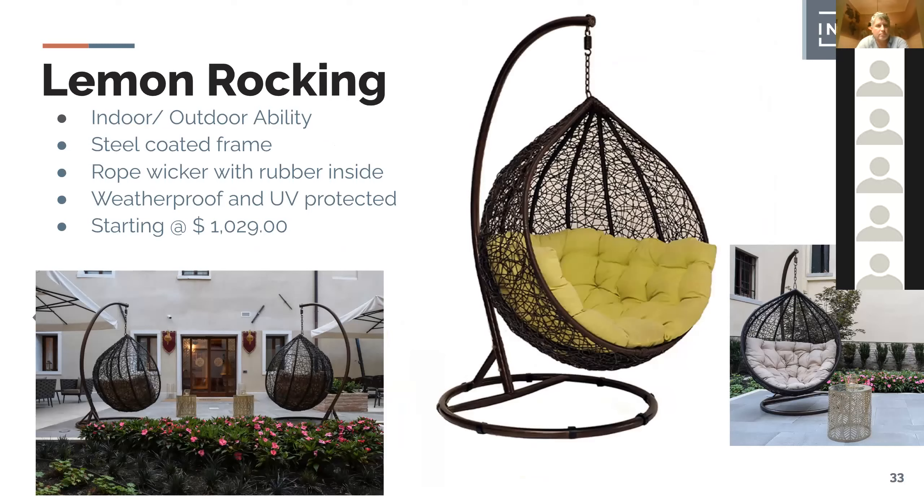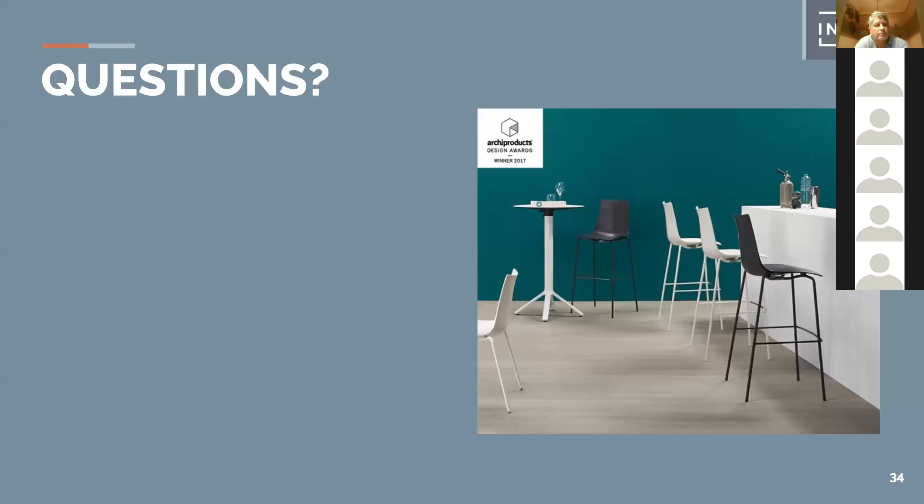The Lemon Rocking chair is a really cool piece — it looks great, very different. It can be set up in front of hotels and fire pit areas. It's a sculpture in itself and super comfortable to sit in. To wrap up — I've busted through this quickly and didn't want to take too much of your day. The presentation will be available as a slideshow you can brand with your own logo. The pricing is current and ready to go.